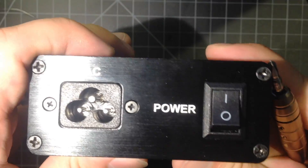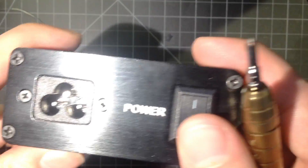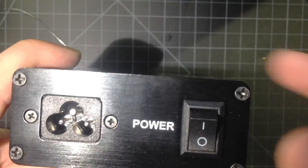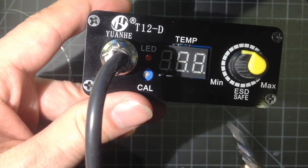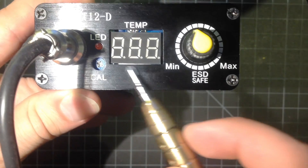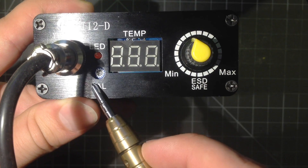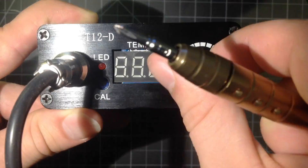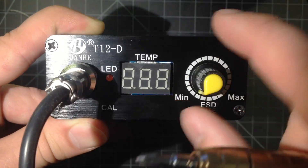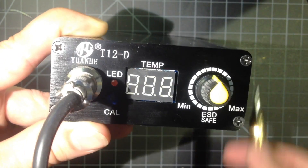On the back side here, in case I didn't show it well in the previous clip — this is the power input, and then this is the switch. I wired it so that up is on. On this side you have the power connector, this is the display, there's a calibration — I haven't tried anything with that yet. And then this is just a rotary encoder, so it goes all the way around, and you can use that to change the temperature. It also has a menu, but I haven't explored that yet.